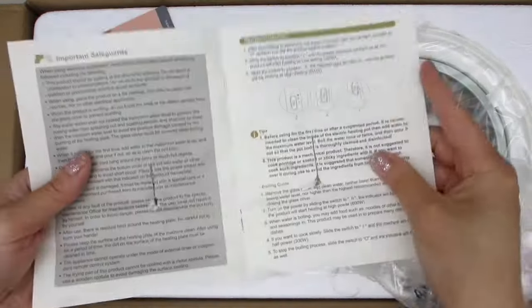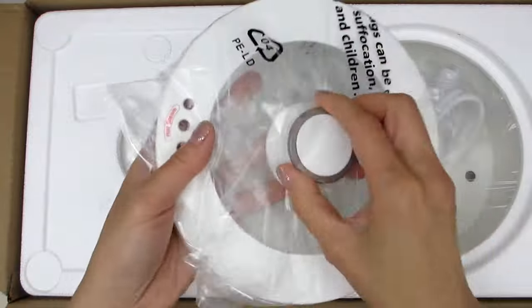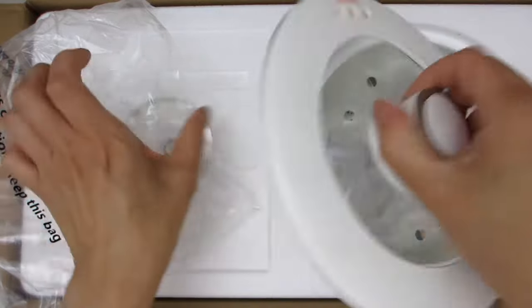First off, we have the user guide pamphlet that lists all the parts of this hot pot set along with care instructions and usage instructions. And this piece looks like the lid. There's a knob in the center of the lid and there are three little holes to allow steam to escape while cooking.